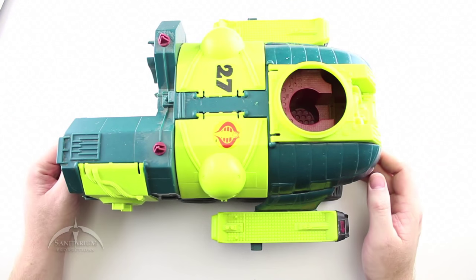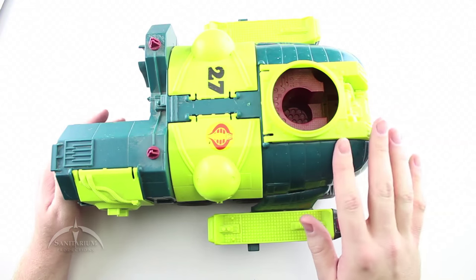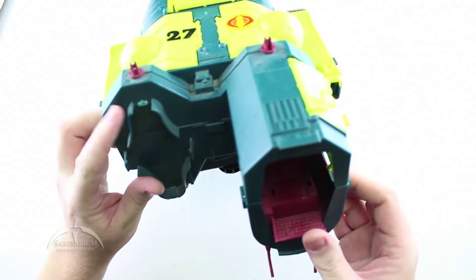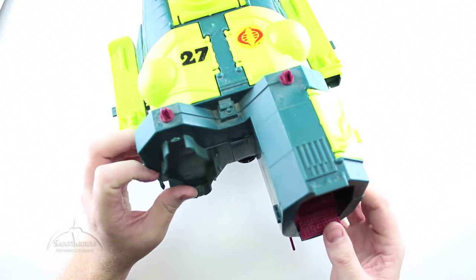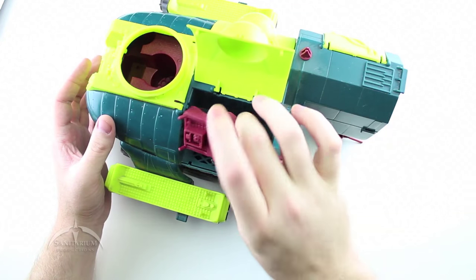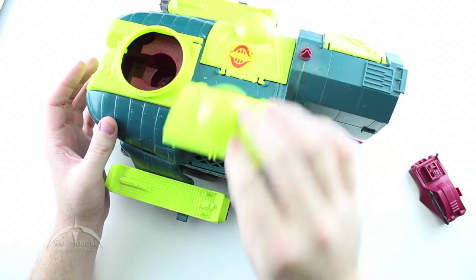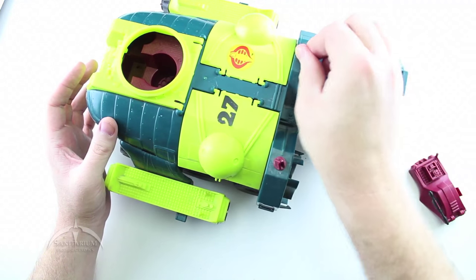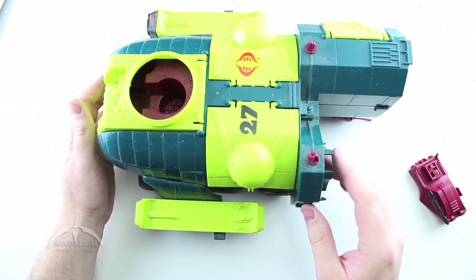This is our third candidate. It suffers from the same thing as before — it needs a good cleaning — but looking at the front, the tab that holds the canopy on is broken. Other than that, this one is in good shape. It actually has one of the sleds with one of the missiles on it, which can be reused. More importantly, it also has the gun turrets on the top and they are both in good condition, so we'll be pulling those off to reuse them.